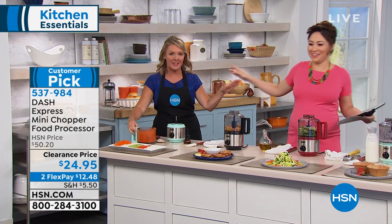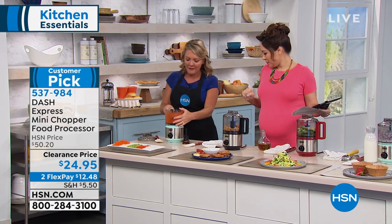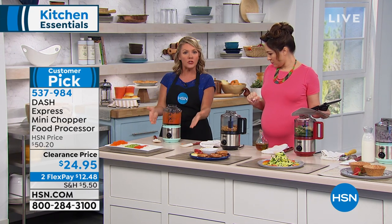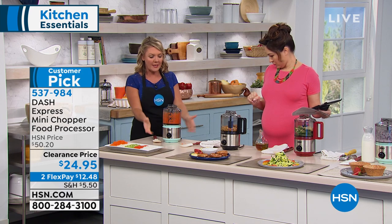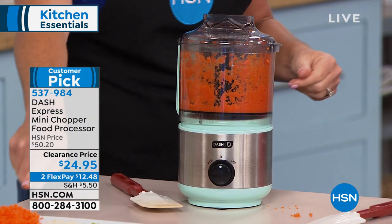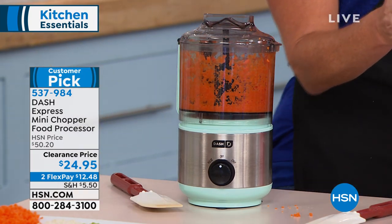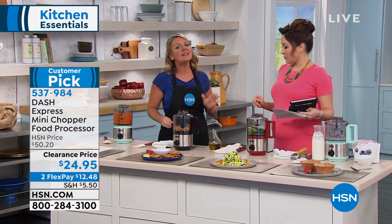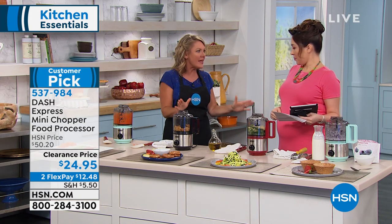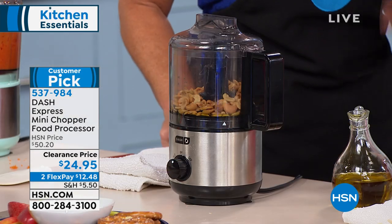This is so easy. Every single thing here goes right into the dishwasher. Couldn't be easier to store, couldn't be easier to use. You get two speeds, two cups, and it works at 200 watts, which is certainly enough to do all of your veggies. But then we start to think about things like nuts. We sell some really great blenders that can make nut butters, but so can a mini chopper from Dash.